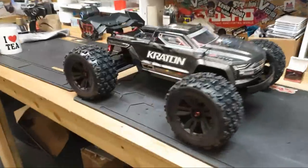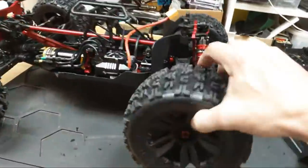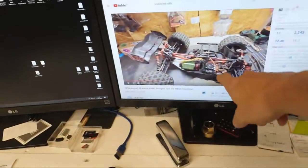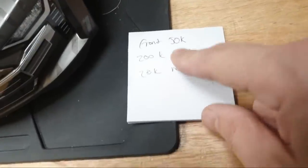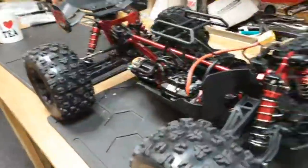Welcome to another live stream. I've got this brand new Arrma Kraton EXP here and I'm going to sort out the diffs because they seem really loose. I've seen videos of people saying there's no oil in there, so I'm going to take all the diffs out and put some fluids in. I watched RC Dude 81's video and he puts 50k in the front, 200k in the center, and 20k in the rear. I've got some 300k for the center - I'm going to go a little bit thicker there.